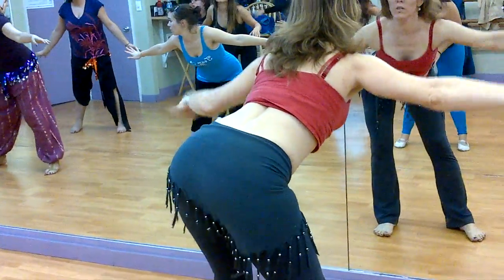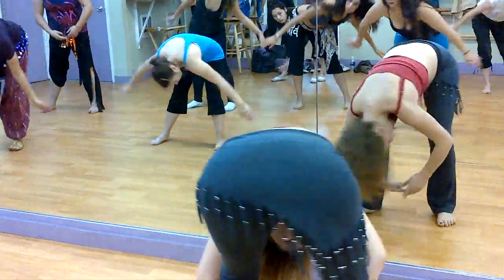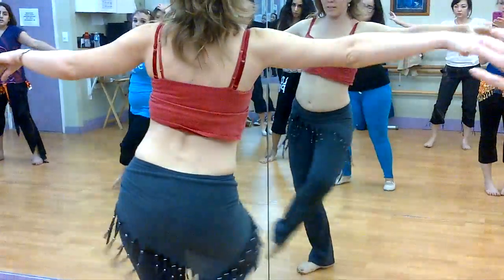Excess, 1, 2, step, 3, 4, side, 5, 6. Arms to the back, arms to the front. All the way around, up. Left, right. Left, right. Left, right. Cross.